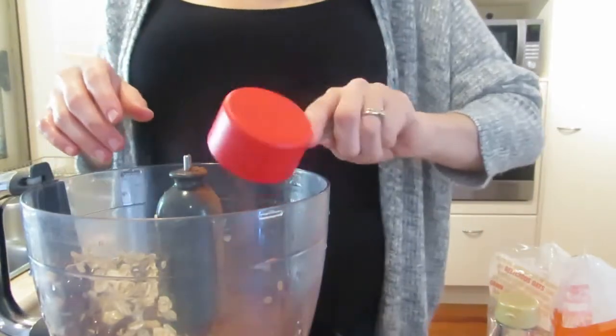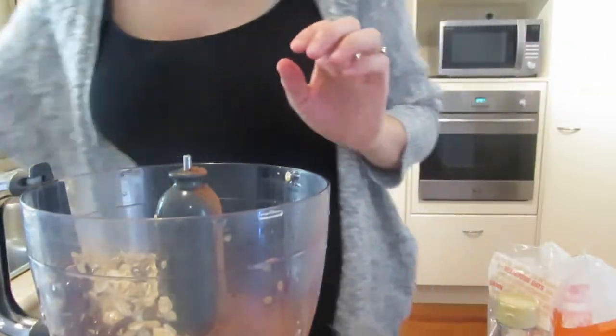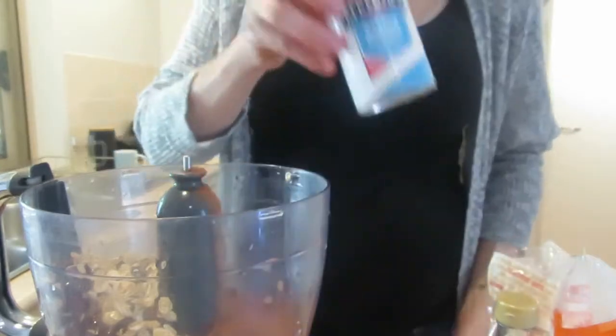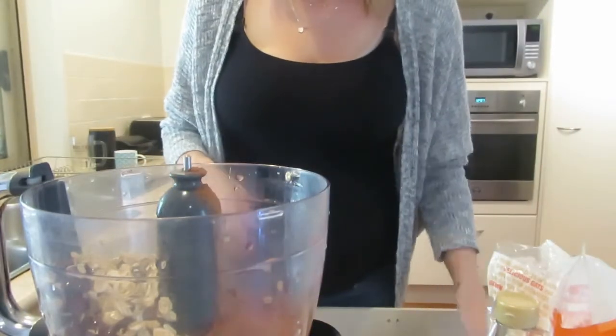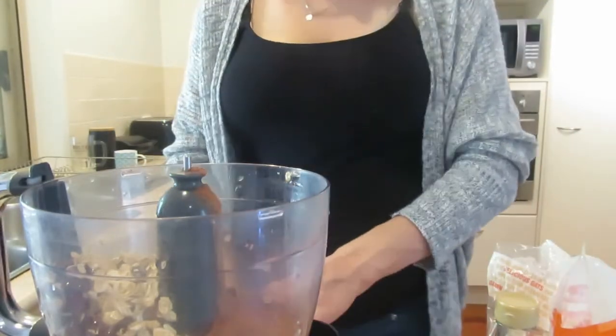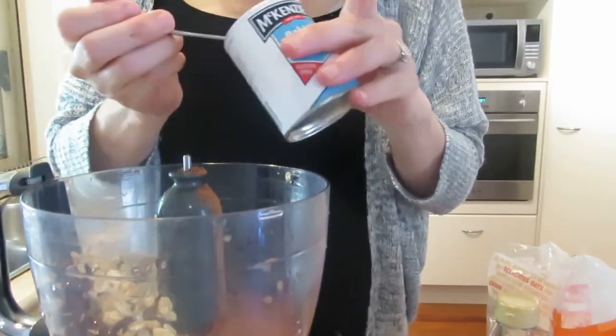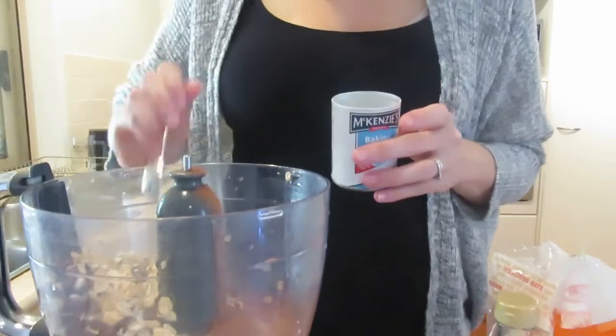Cocoa powder — only needed two tablespoons in this one. I actually wanted a bit more chocolatey flavor though, so add a little bit more. Baking powder again with this one — half a teaspoon. The baking powder does make a difference, so if you have it, definitely use it.